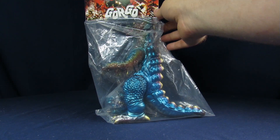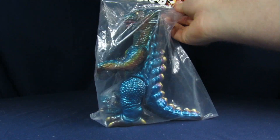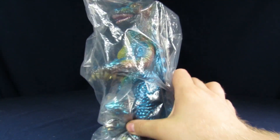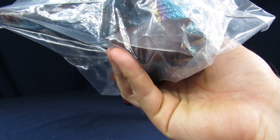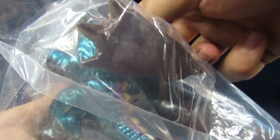What we have here is a mint in the package M1 Club Daikaiju Gorgo, made in Japan. This figure came out in 2002. The movie came out — it's 1963, because looking at it upside down it looks like 1961, which is crazy.